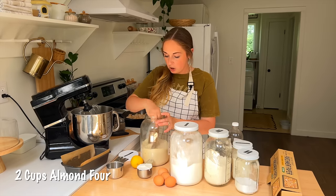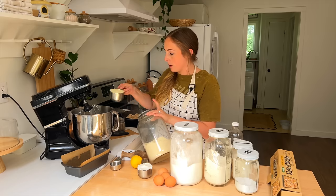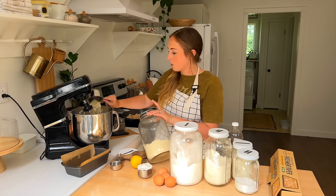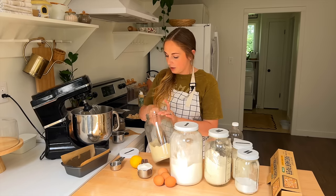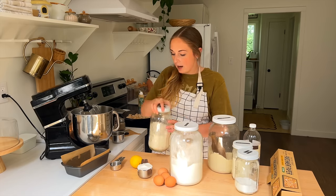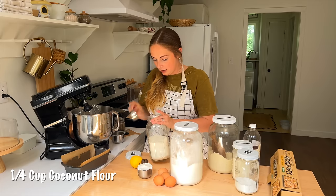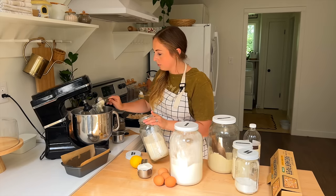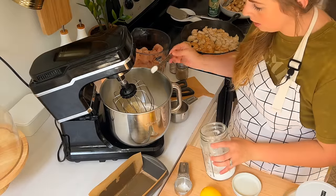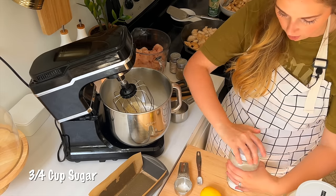I'm going to use two cups of almond flour in this recipe. It's also going to be full of protein, so it could be like a breakfast with a nice collagen coffee. I like to put collagen in my coffee in the morning. Then I also have some coconut flour — we're going to do about a fourth cup of coconut flour as well.